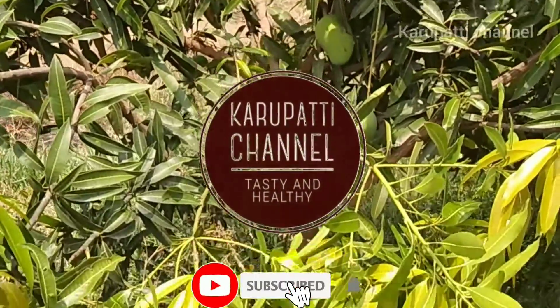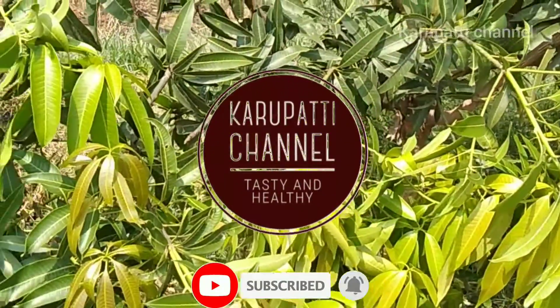Hi! Hello Friends! Welcome back to Carpet Channel. Subscribe to the channel and tap the bell icon.